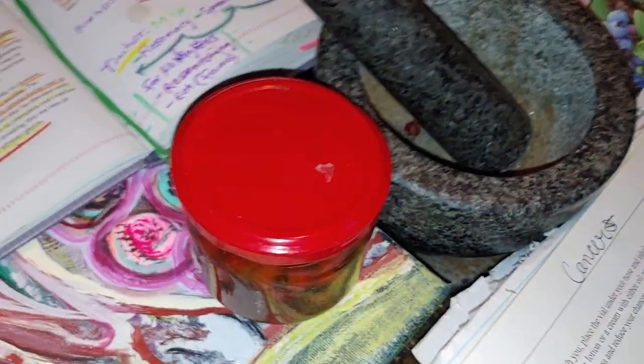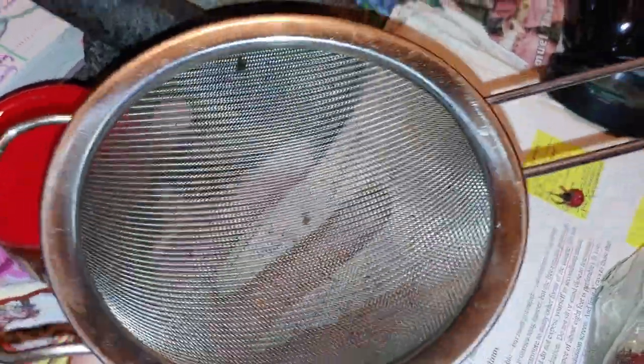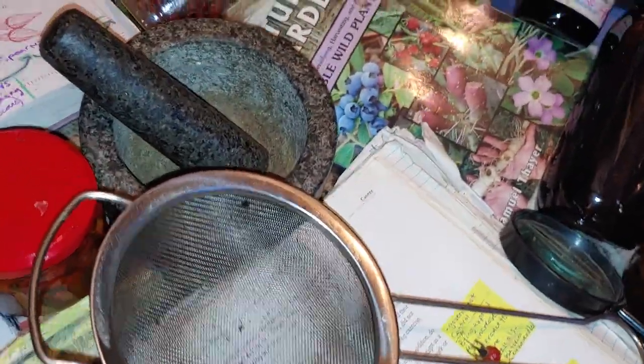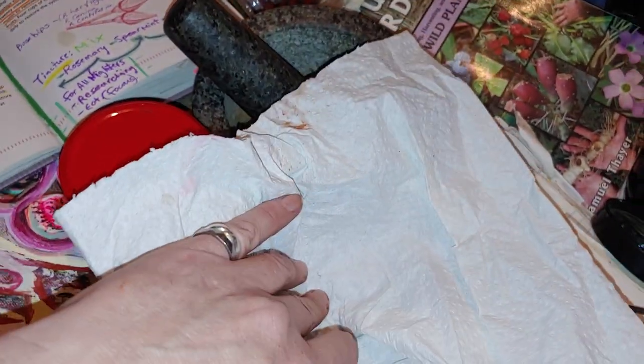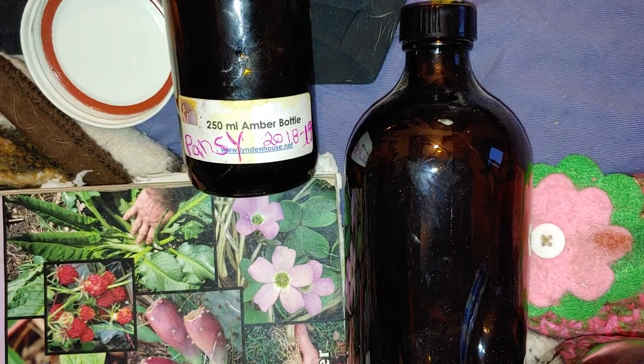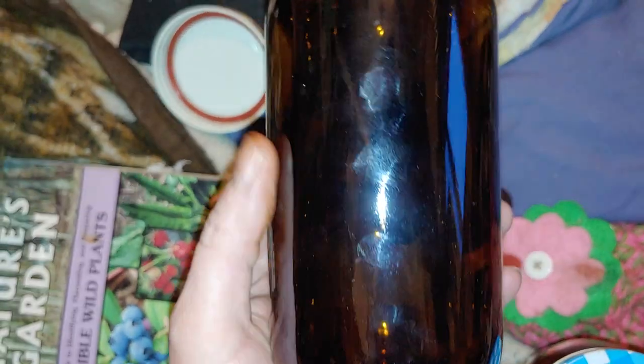When it comes to filtering and straining it, I tend to use one of these — one of these with a jar funnel underneath. And if you get a lot of extra gunk in the bottom, you can use a paper towel on the inside. Six to eight weeks, let her sit. Shake up to three times a week, or daily if you can. And when you funnel it and want something to store it in, the best thing to do is get yourself some kind of brown bottle.